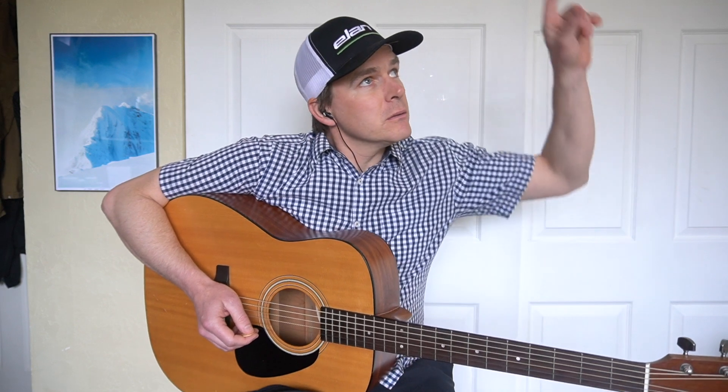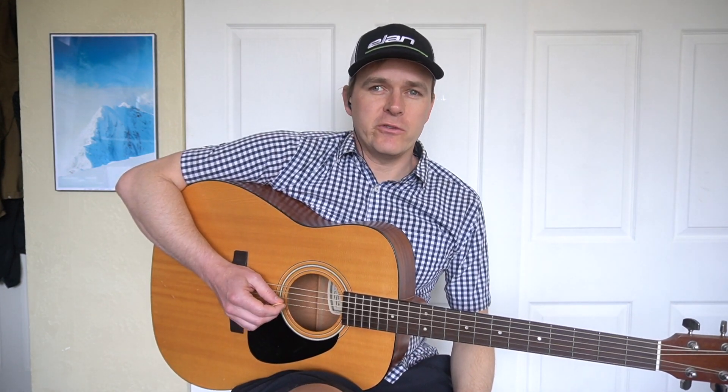We're going to play parts of two tunes. One will be the second part of Over the Waterfall, which I have a mandolin tutorial for, and the other is going to be Whiskey Before Breakfast, which I have a tutorial and play-along at four different tempos. So stick around — we're gonna do D major.